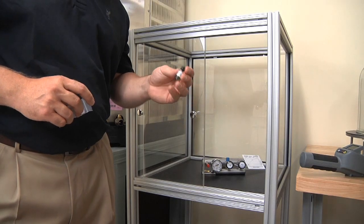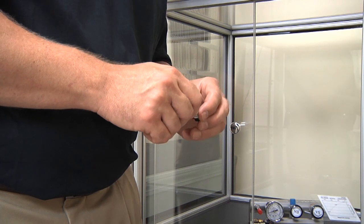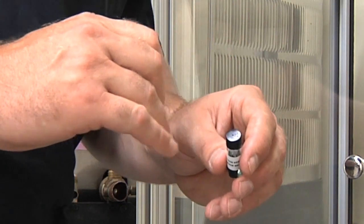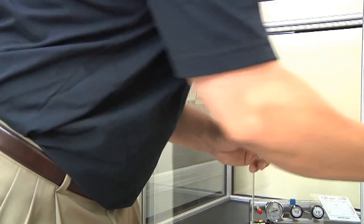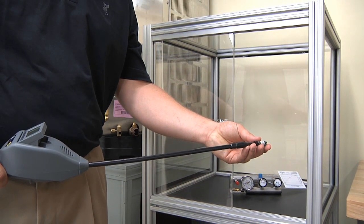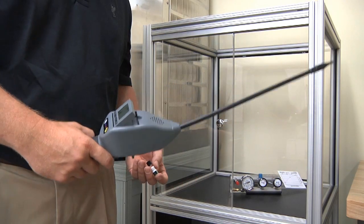Every LD5000 comes with its own test vial, which is very important to ensure your unit is working properly. There's a sticker on top of every test vial — a lot of people just unscrew the cap, but that's not the proper technique. The sticker covers a tiny hole, and this replicates a smaller leak than if you took the entire cap off. Simply turn your leak detector on, let it warm up, hold the tip toward the test vial, and you should get about three to four bars — confirming the unit is working properly.